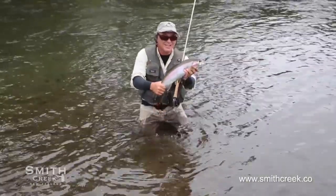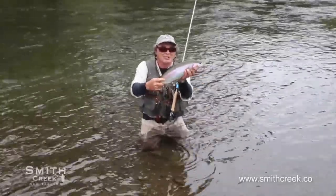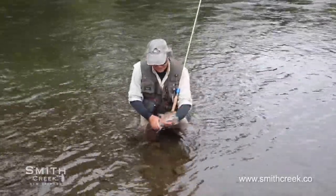Look at that beautiful fish. That is a gorgeous fish. Alright, see you later.